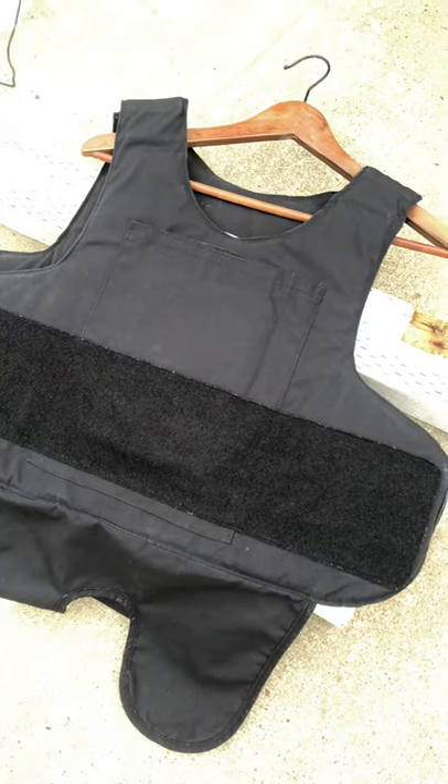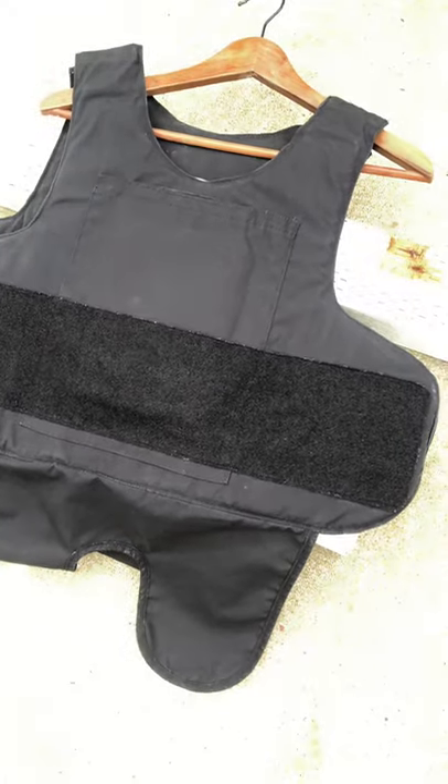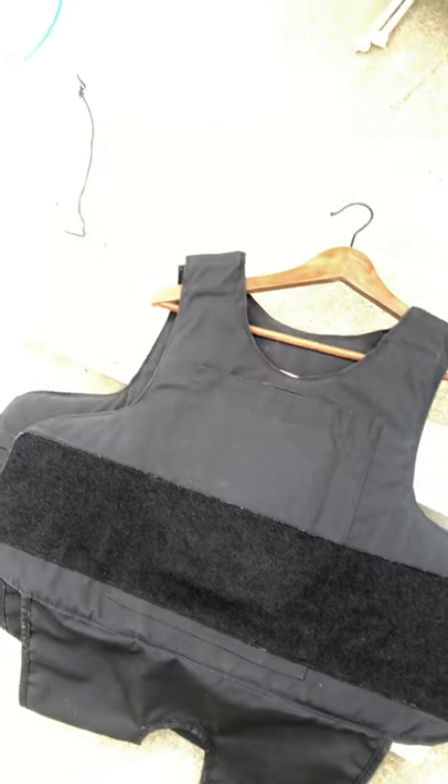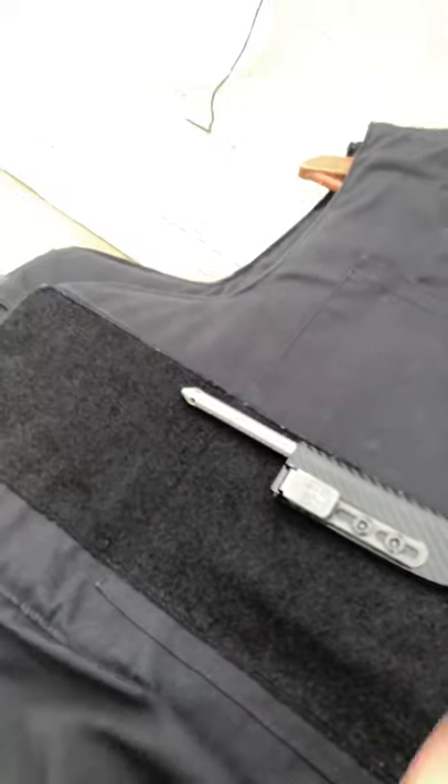This was manufactured in 2010, I think. They normally have a 3 to 5 year shelf life. Again, this is level 3. I'm doing this with one hand, so bear with me with my movements guys. So here's the Tac-P for you guys.